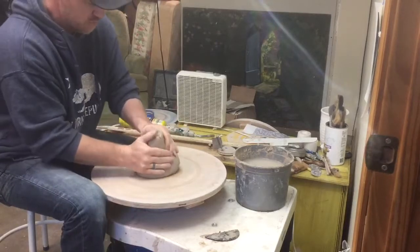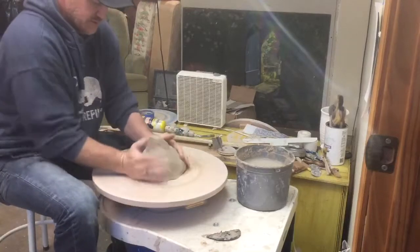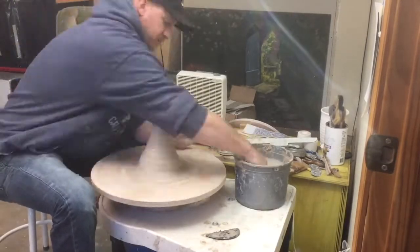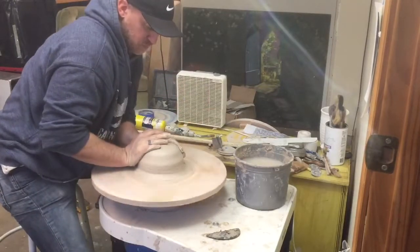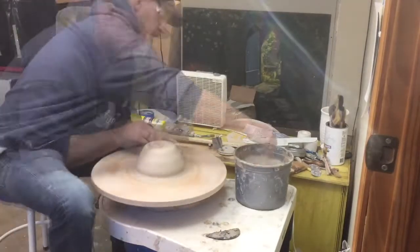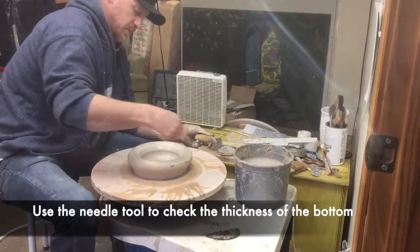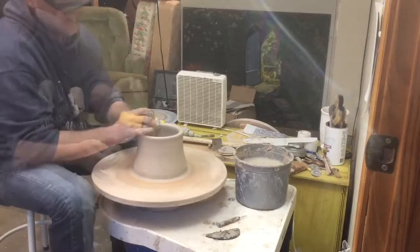I'm going to even it out and then kind of roll it and set it down in the middle. That's going to really suction on my bat. Start by centering it. I'm really using my body to kind of push this down because it is so stiff. You always want to use your body. That's a big clay.